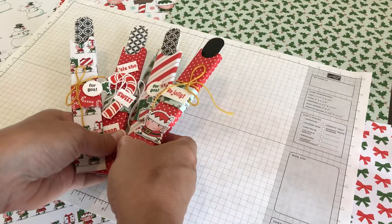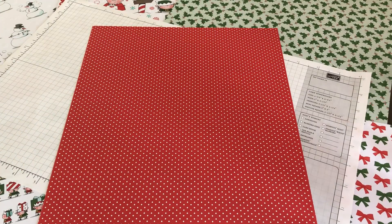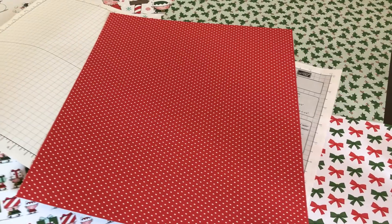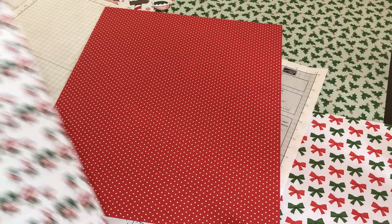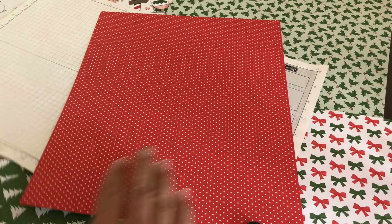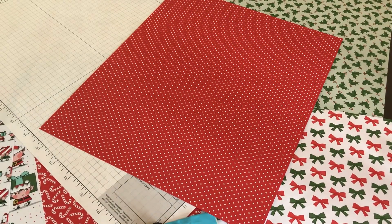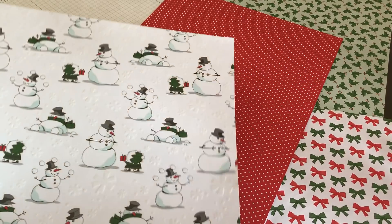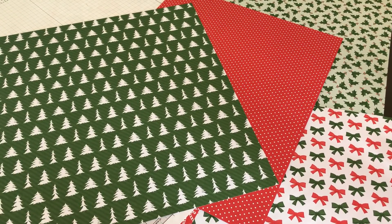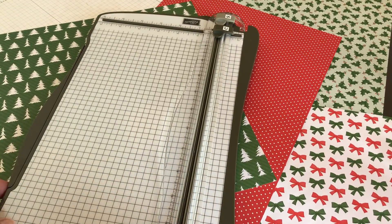Everything on my table is from the Santa's Workshop Designer Series Paper. I've chosen for this tutorial this piece here — every piece is double-sided. I'm going to use this piece with the Christmas trees. So we're going to get out our trimmer and score tool — I always like to have the arm open.